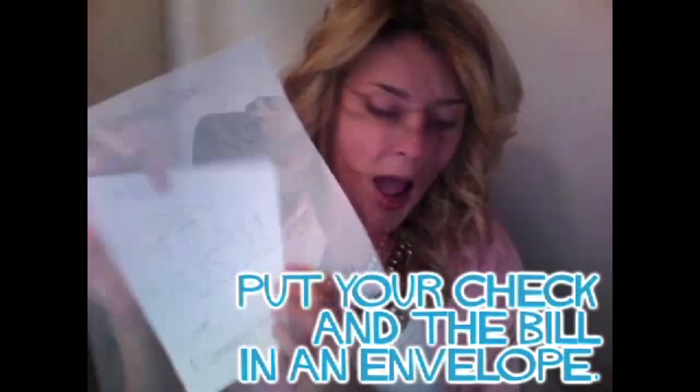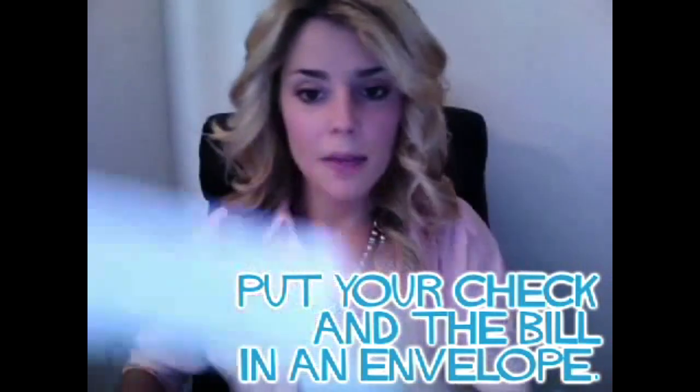Once you've got your check, you're going to take that along with the bill that they've sent you, fold them up together and put them in an envelope. Not too difficult, right? Ow. I just got a paper cut. That's something to look out for. How ironic.